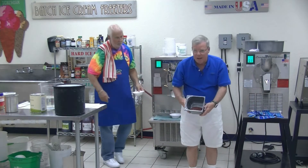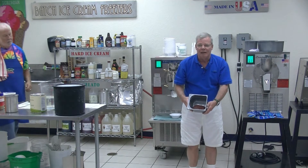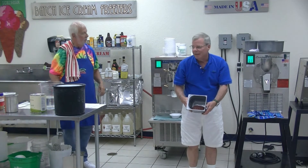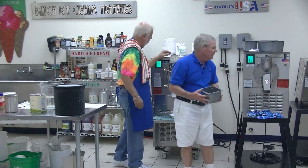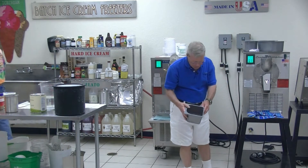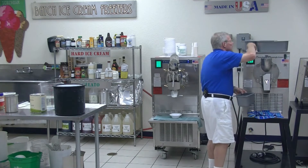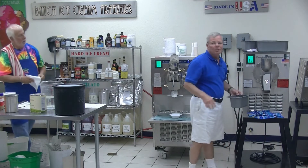That's a nice texture. If I'm making 100 gallons of ice today, I'm going to pull it at this texture and let the freezer do the rest of the work. I'm going to let it go just a tiny bit longer to give you a little thicker product. But that looks beautiful. That was actually 12 minutes.